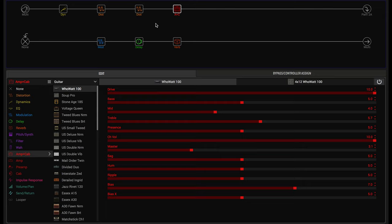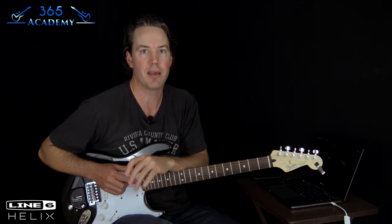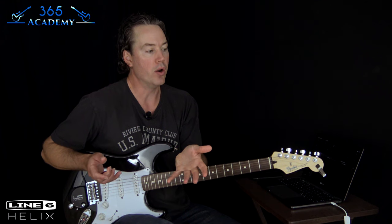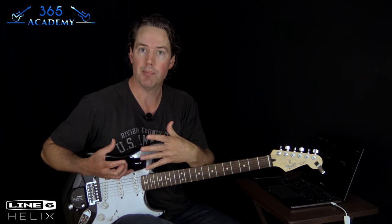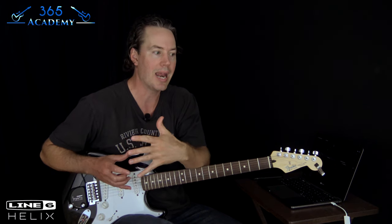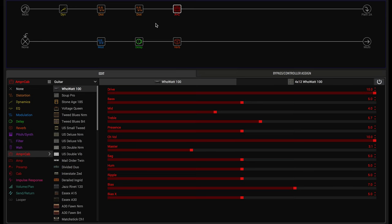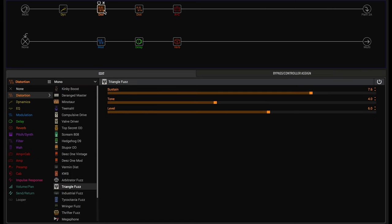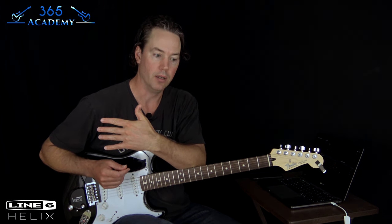On the Helix it's called the Huwatt 100, and it is a model of the Hiwatt DR-103 amp — one of the big David Gilmour amps that he used. Depending on what amp you have, what you need is an amp that has a lot of headroom — something you can really crank and it's not going to break up or distort. That's why David Gilmour loved those Hiwatt amps. You can also get that with Fender Bassman-type amps — there are a lot of amps that have a lot of clean headroom. We're going to be using mostly the Big Muff for the distortion and the overdrive pedal as well.